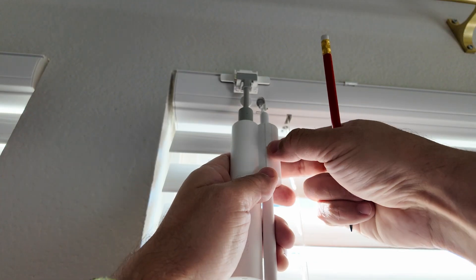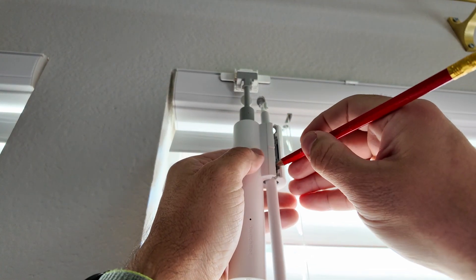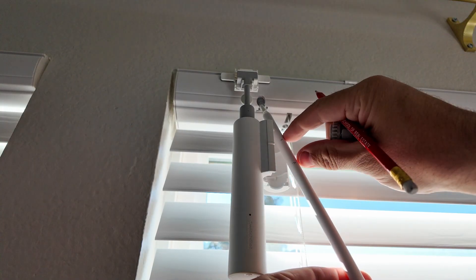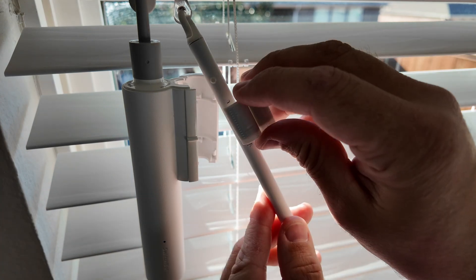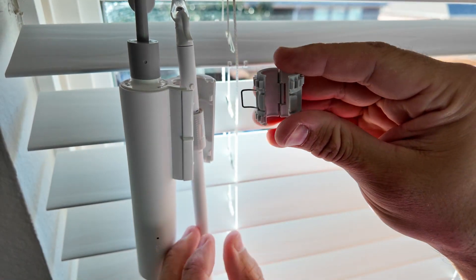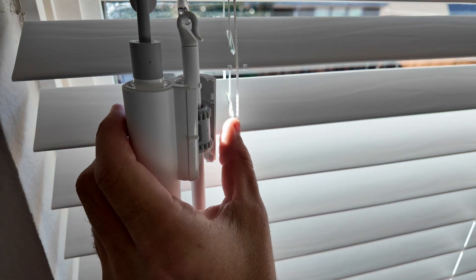Open it up and remember we have a gear in there. When it's positioned on the wand, use a pencil to mark the top and bottom — this will be the place where we install our adapter. Peel off the protective film and wrap it around. Then open up the coupling, put it on, insert it, and lock it.